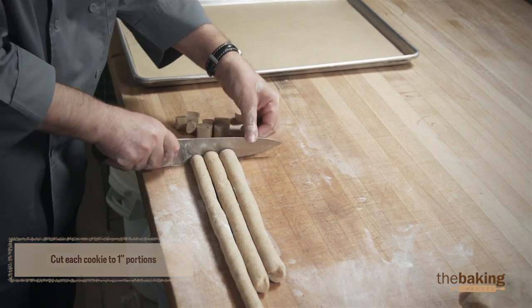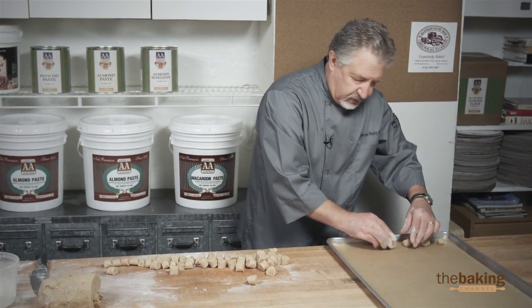We're going to go ahead and cut. Now we're going to go ahead and round them — you just want to press them a little bit because you don't want them to roll when you move the tray.